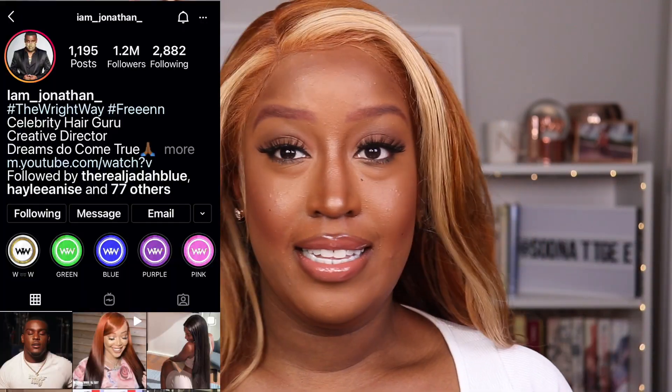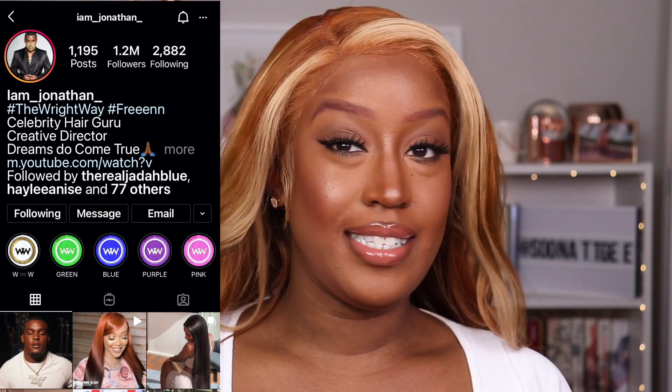Anyway, let's close out this video because I could honestly look at myself all day — and this sounds conceited, but I'm giving you SZA, I'm giving you Ginger Spice, I'm giving you Free from 106 and Park. Like I'm giving you all of it. Whoever is SZA's stylist, thank you for the inspiration, because this is so hot.